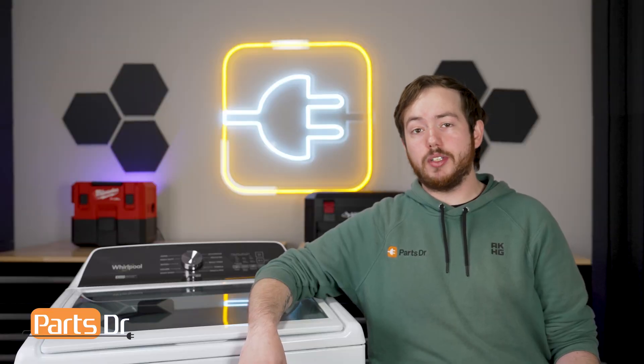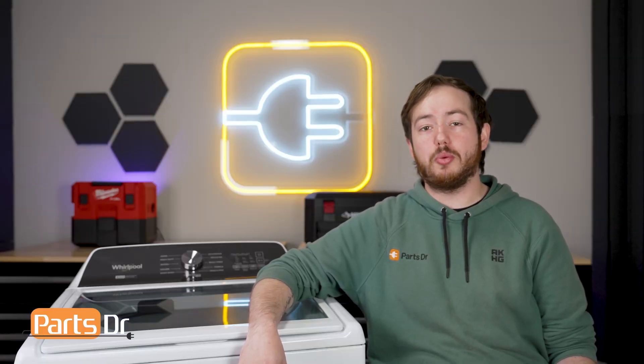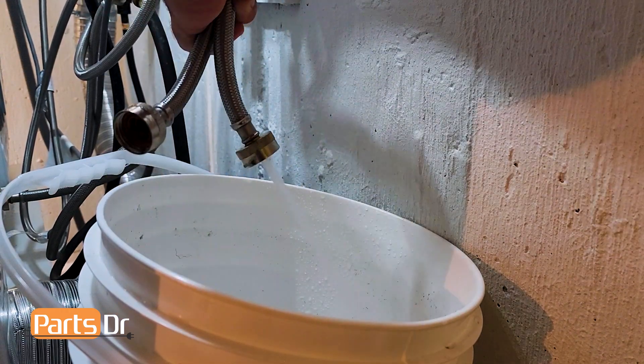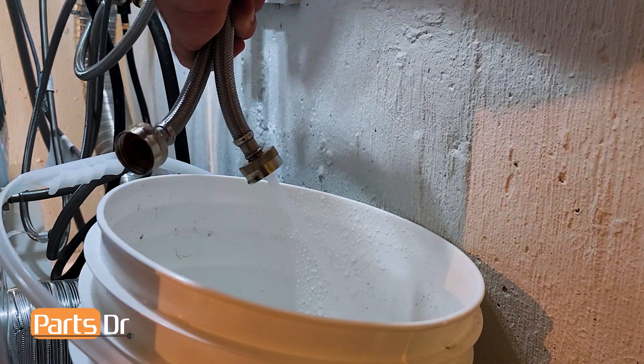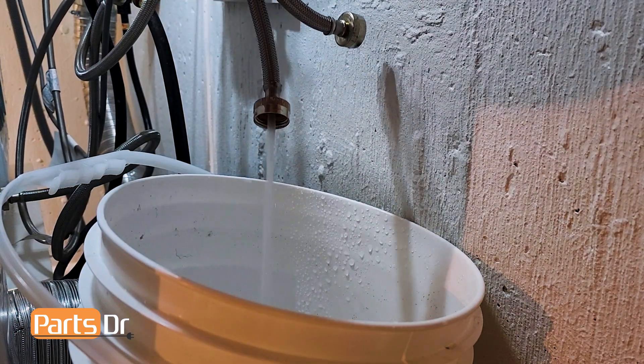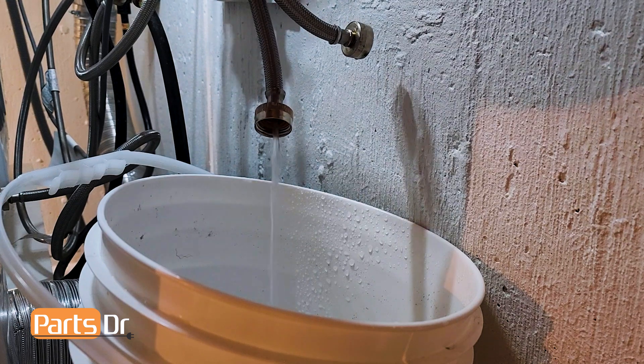If your washer is not filling when it's supposed to, the next thing to check would be the flow of water from the house to the washer. To test this, turn off the water at the house and disconnect the hoses from the back of the washer. Next, stick the ends of the hoses into a bucket and turn the water back on. If the flow of water is inadequate, inspect the house's plumbing and washer's hoses for a failure or restrictions.